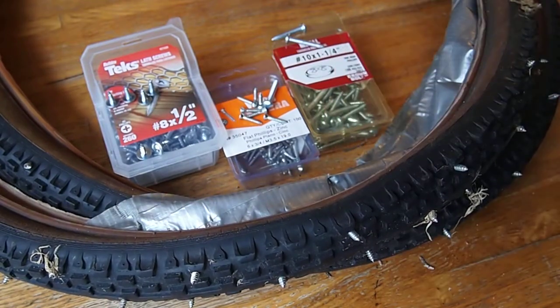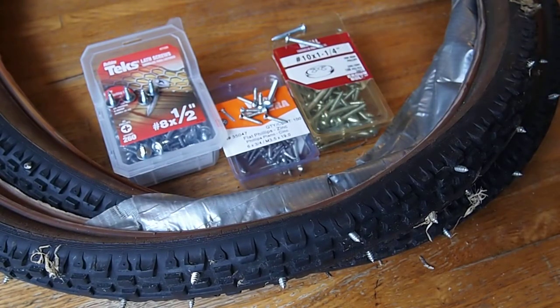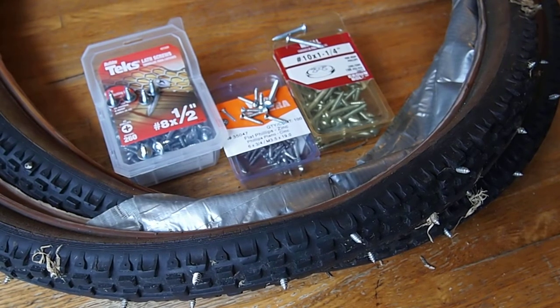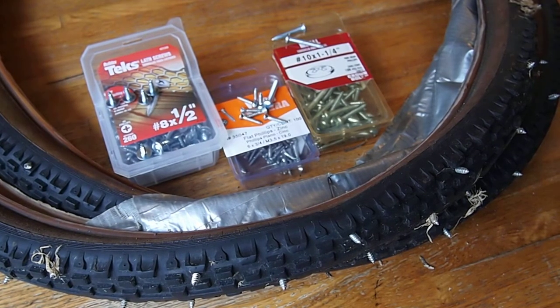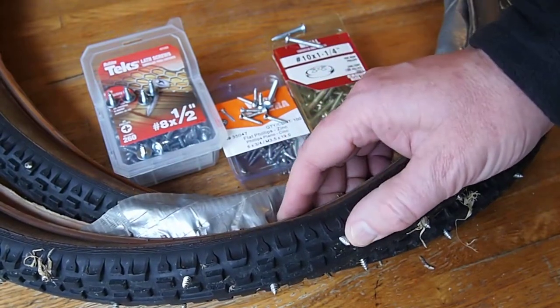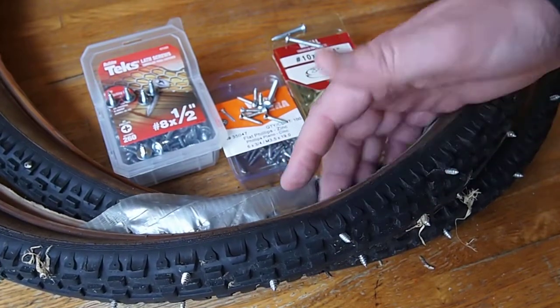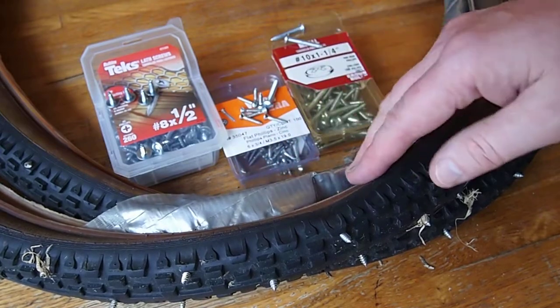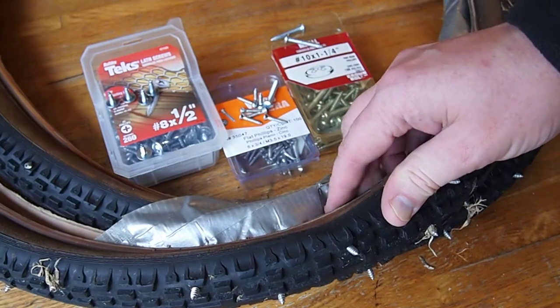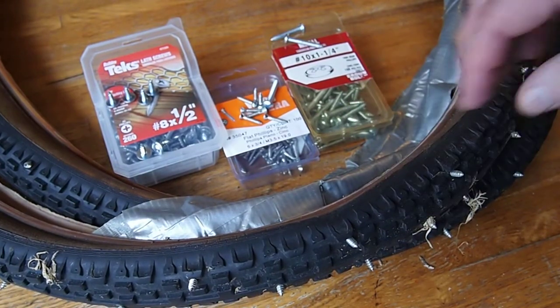I rode it around a bunch in the snow and it was mildly successful. What I realized in doing this was that in the snow what you want is not necessarily some pointy sharp thing that sticks into the snow, but rather a real wide flat tire. So while this was a fun thing to do, it didn't quite do what I set out to do.